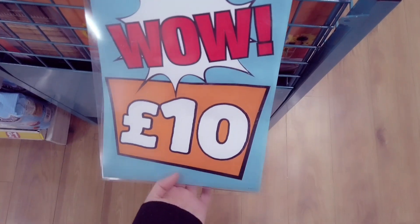We have this heater that is £10. Let me get one out for you — there you go.